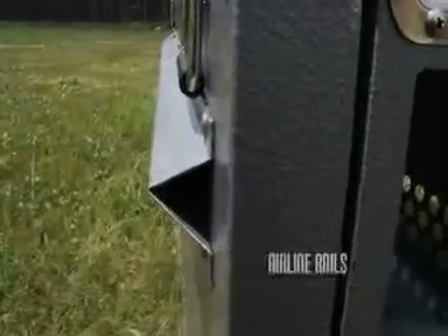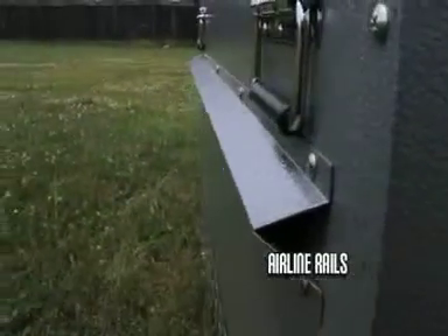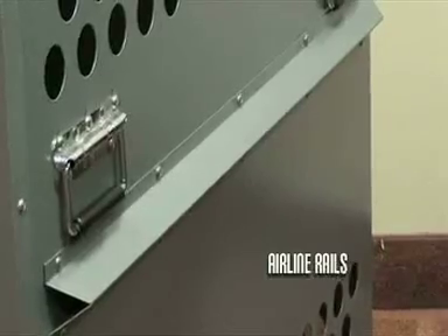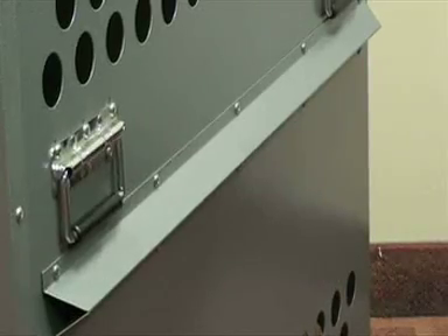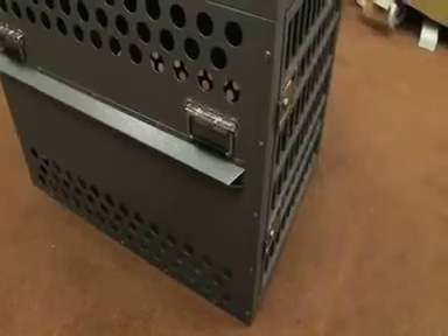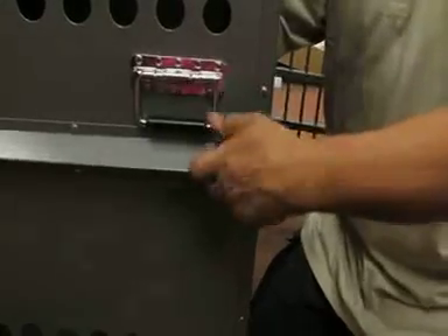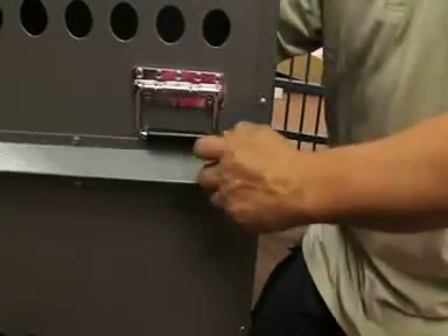Airline rails are required on all crates when shipping your pet by air. The reasoning behind the requirement is that rails can potentially prevent cargo from being loaded up against the vent holes of the crate, thus cutting airflow to the animal. The rails also add extra strength to the side walls.